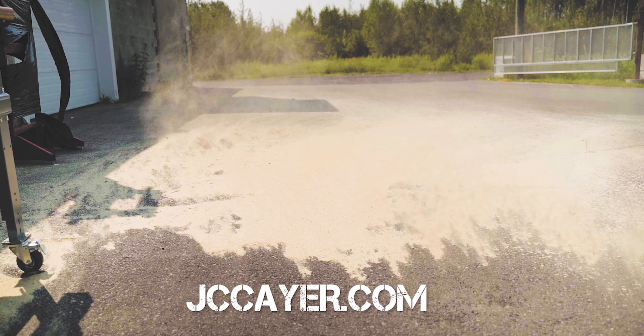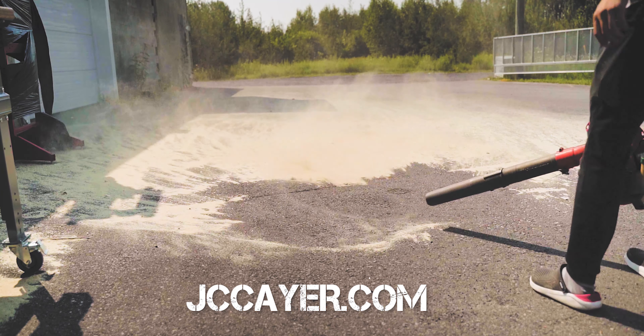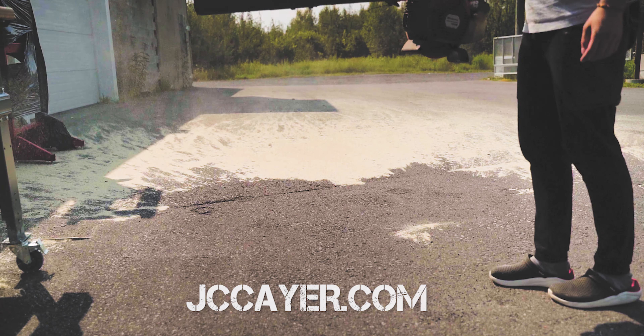This video is sponsored by JasonGay.com. We're one of the largest tool companies in Canada's capital region. If you want to buy any tools you see in this video, please visit our website or come to our physical store. More details down in the video description.